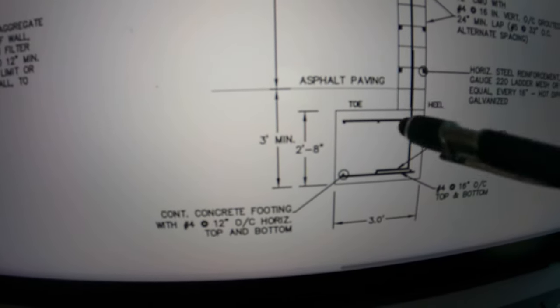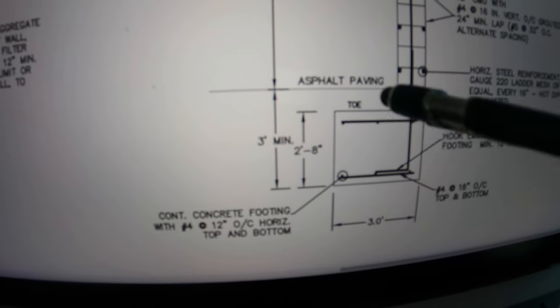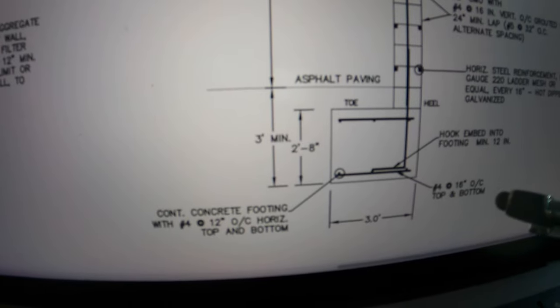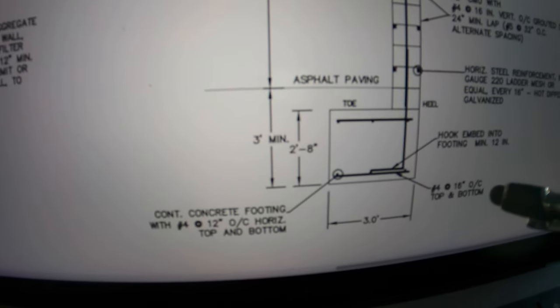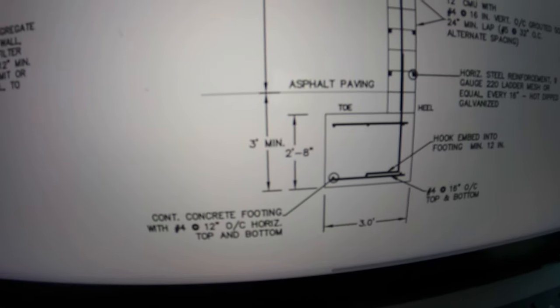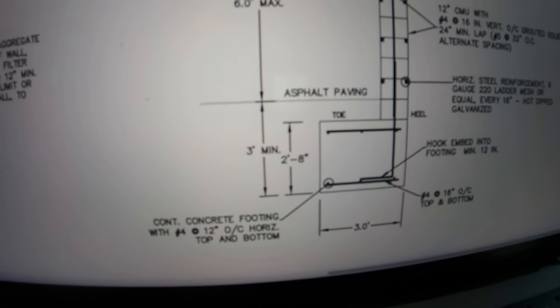It might be a little deeper down, but it shouldn't be too far off. We should see it anywhere between four and ten inches at the most, I would think. So we'll get to cutting and the digging and we'll see what we have.